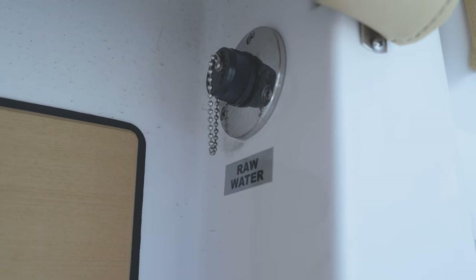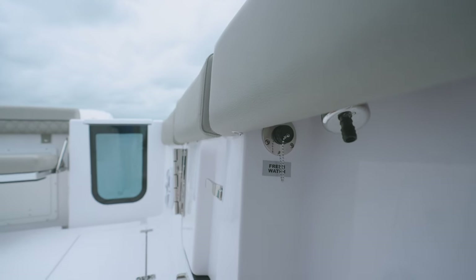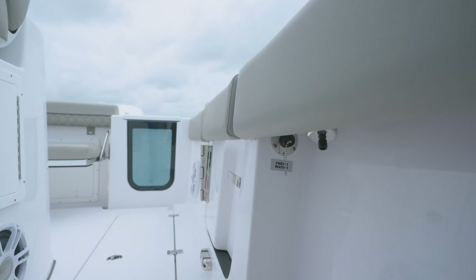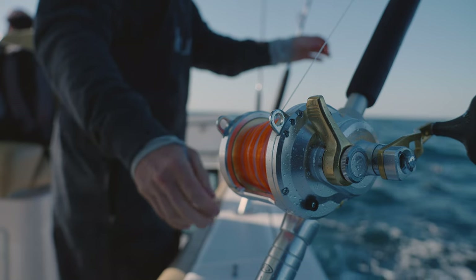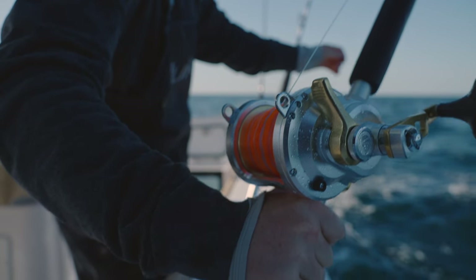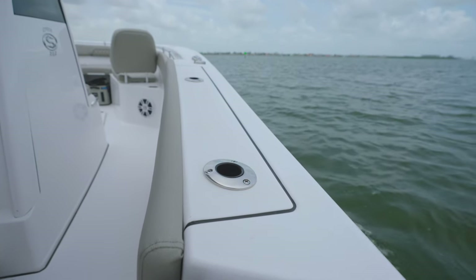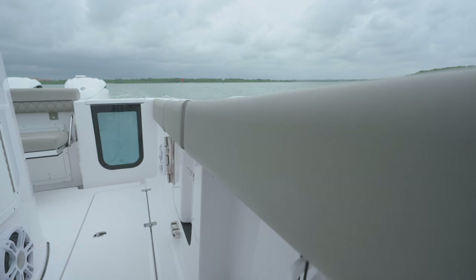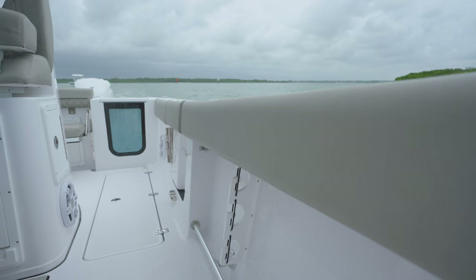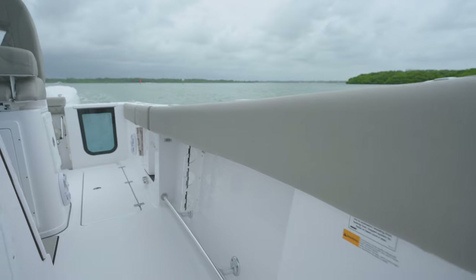For quick and easy cleanups while you are out, the Open 262 is equipped with a raw water and fresh water wash-down system. The raw water is located under the starboard side gunnel while the fresh water is located under the port side gunnel. The fresh water system features a 20-gallon tank. Over the top, flush Gemlux rod holders and Gemlux pull-up cleats. We've added cockpit bolster cushions to our boats to enhance your comfort while fishing. These cushions provide soft support for your knees and legs when you're reaching into the water or fighting a fish.